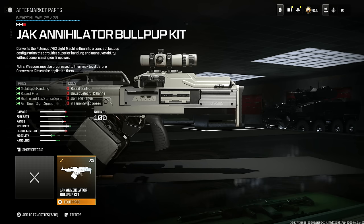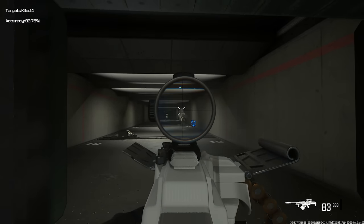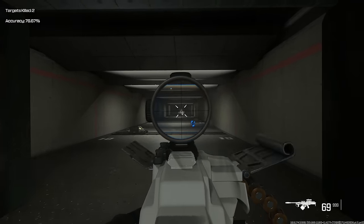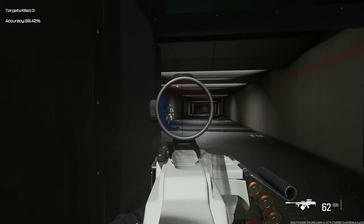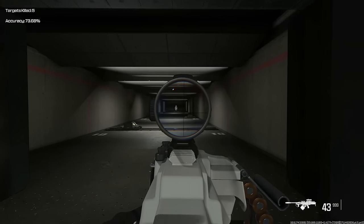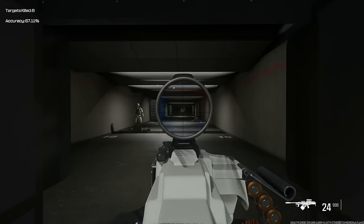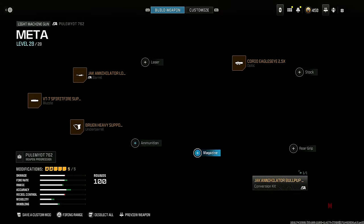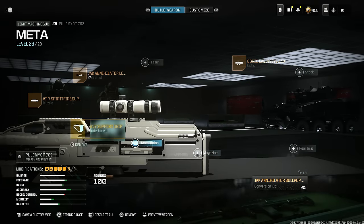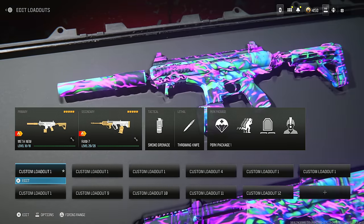I know you guys see the cons, but just check this out — this thing is ridiculously broken. I remember when they nerfed it and people were devastated, but it's once again meta and insanely good. You may notice the Corio Eagle's Eye sight is a little bugged, but it actually works out better — you get way less visual recoil. Here is the entire build for the Polyatomic 762, and that's the top 10. Let me know which one was your favorite class.